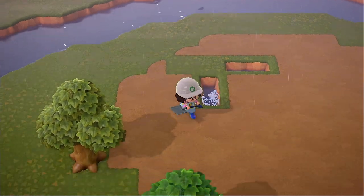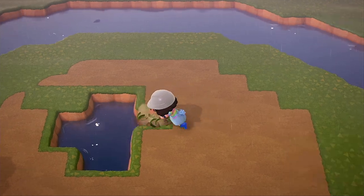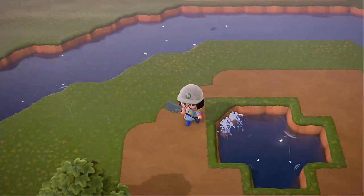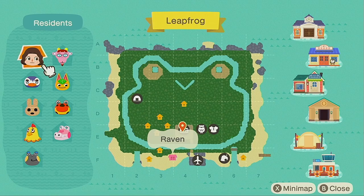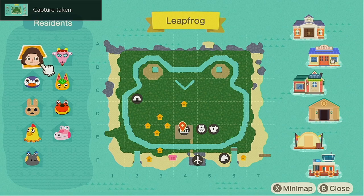After all of the hard work, all of the sweat and the tears, this is the final map — this is what it came out like. It's not final final — I do think I'm going to be making some changes eventually as I progress on my island. I also intend to connect this river to the river mouths on the south part of my island. I just forgot to do that and I was too lazy.